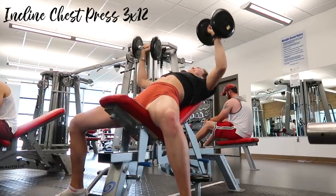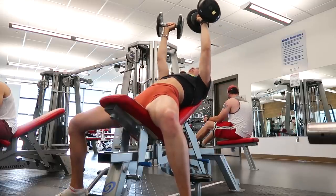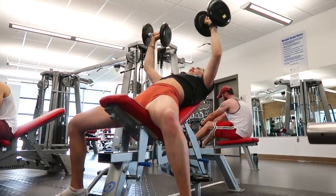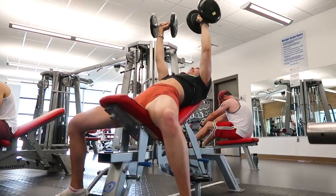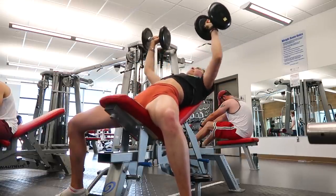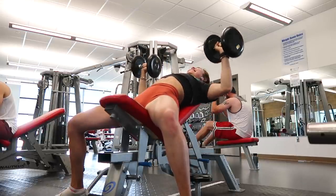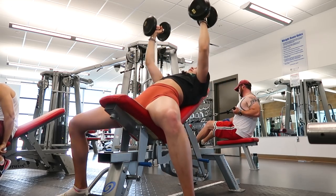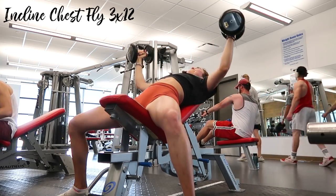For the incline press I retract my shoulder blades back and down to isolate my chest and anterior delt muscles. Feet are planted wide, heels driven into the floor for a solid base. Ever since I started doing this I've had so much better control over the weights on upper body day — I used to have so much trouble with flailing. I superset that with three sets of twelve of incline flies, also for chest and anterior delt.